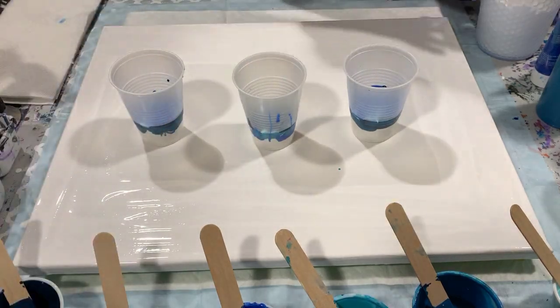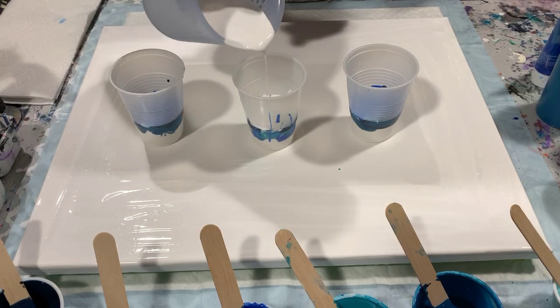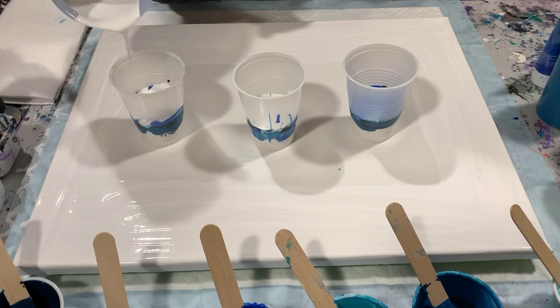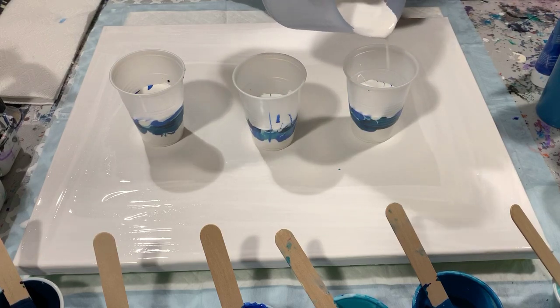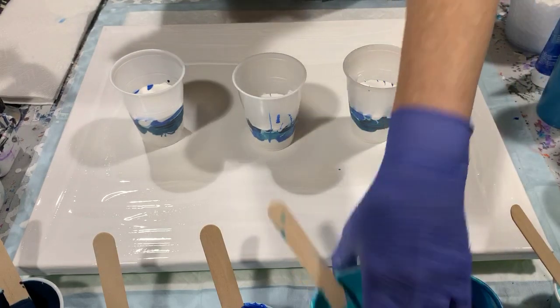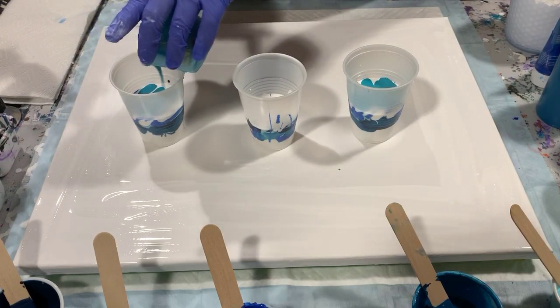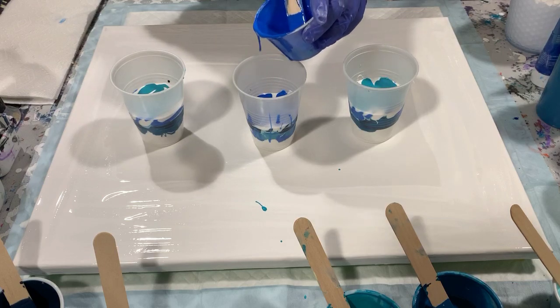I'm going to add a little more white here. For those of you that are kind of new subscribers to my channel, the formula I use to figure out how much paint you need to cover a canvas: this canvas is 16 by 20, you multiply those and then divide by 28, and it turns out to be 11.42 fluid ounces. So you want to make sure you have at least that much — I usually round up, so I would need 12 ounces for today's painting. It's better to have too much paint than not enough; it's hard to stretch it out.